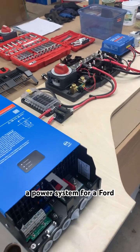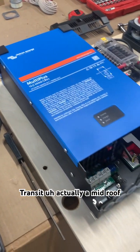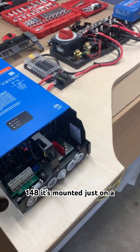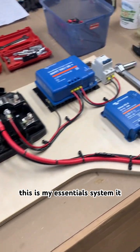I'm at it again. This is a power system for a Ford Transit, actually a mid-roof 148. It's mounted just on a backboard going on the driver's side. This is my Essentials system.